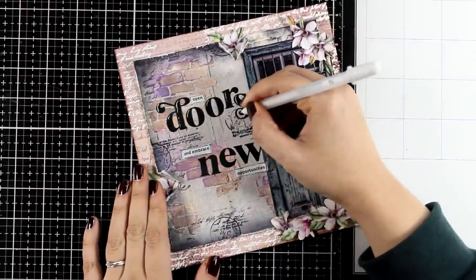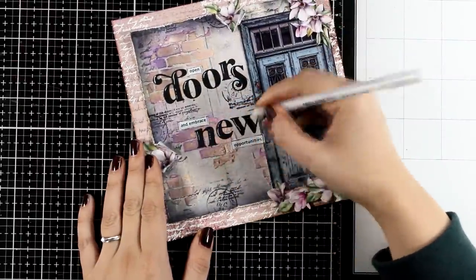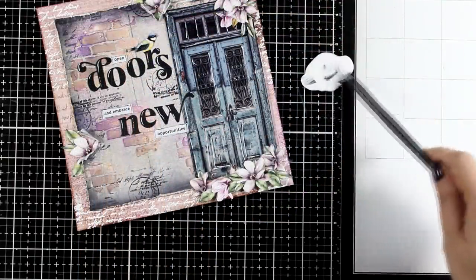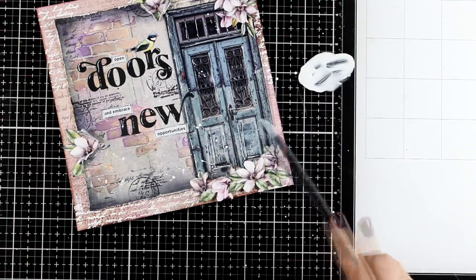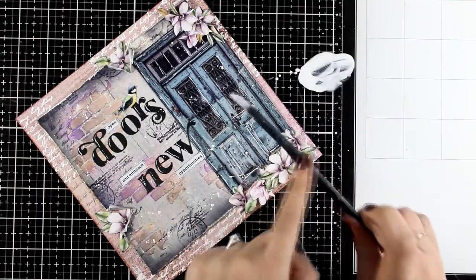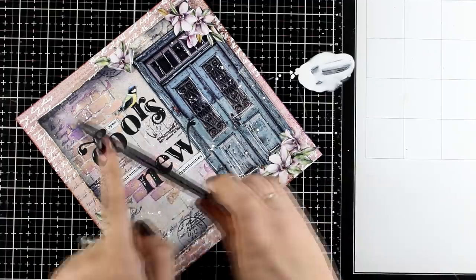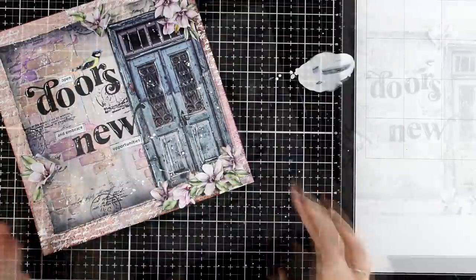There is one of my go-to techniques that I haven't done yet — white splashes. I used just a dot of white acrylic paint, diluted it with water, and now I'm adding splashes all over the place. Just little details like this that you end up having on every element will bring all those things together.